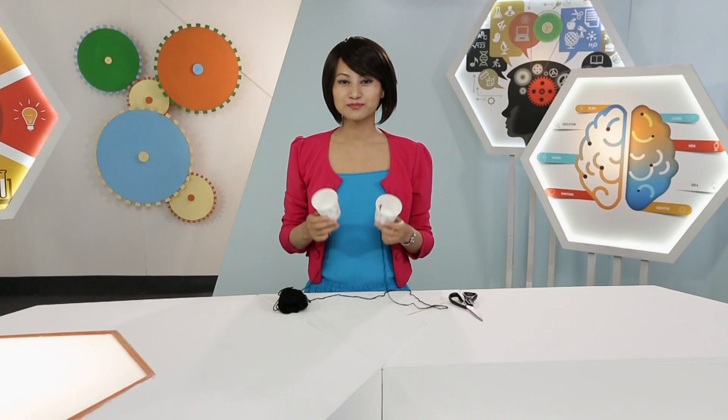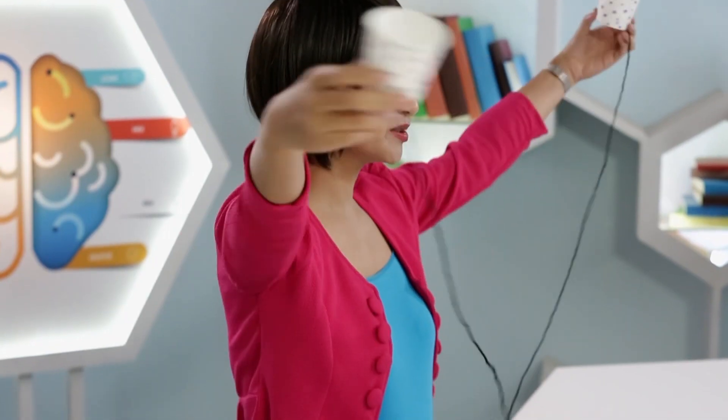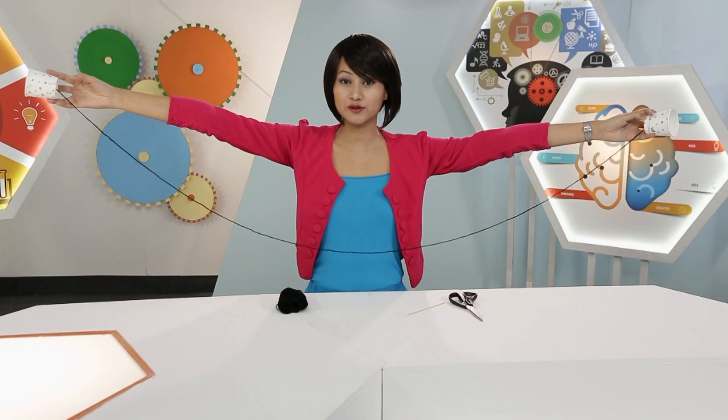The string telephone is ready. To use it, move into position with you and a friend holding each end of the cup so the string becomes tight, and make sure nothing touches the string. One person talks into one cup while the other person holds it to their ear and listens.